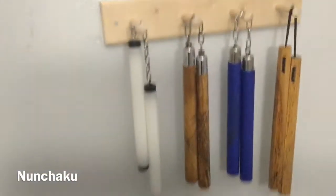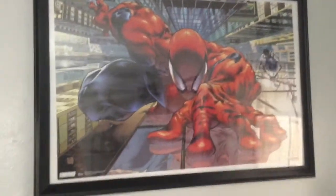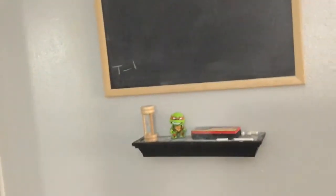I've got some nunchuck stuff over here — I've said it on the channel before, I really like nunchucks. We've got a little tiger scroll, and then we have a Spider-Man poster because Spider-Man is my number one superhero, so I've got to have a big poster of him. And here's the little shelf and the chalkboard where we track our workouts.